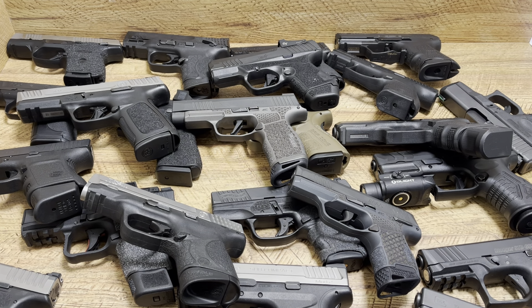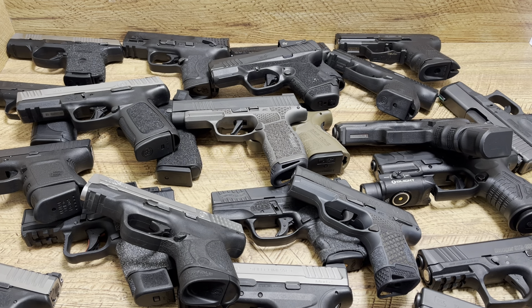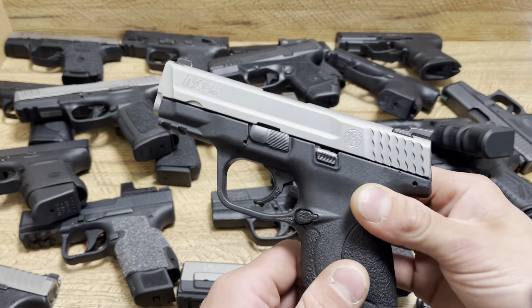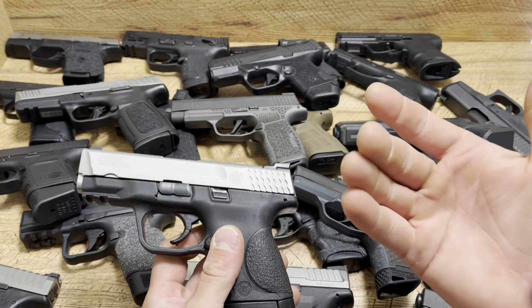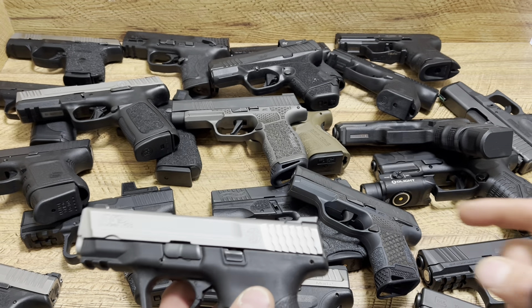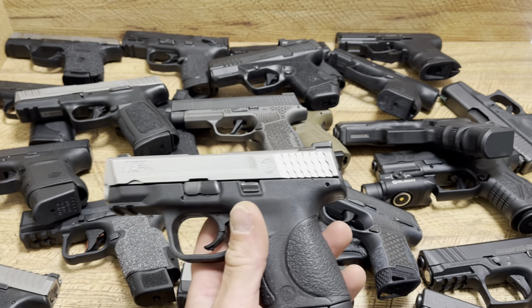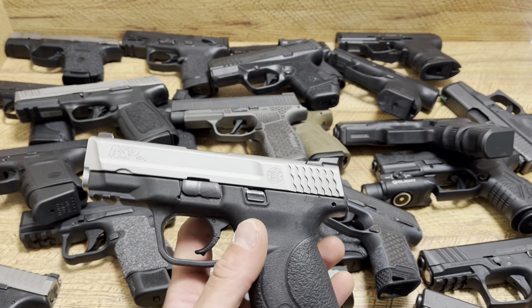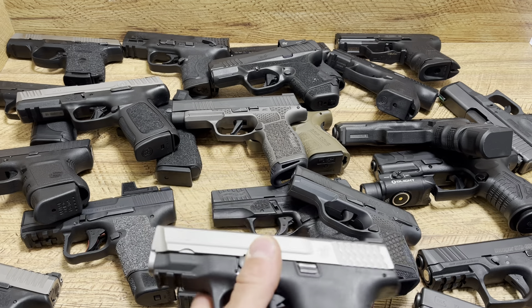Another thing that I like about doing this is you get to see — potentially you own the SIG P365XL, you're in the market for the M&P40C — you can now see those two head-to-head. You have a reference point in your hand, which makes it much easier than going to the range or the local store and asking to compare a P365, a Ruger SR9C, an HK — people are going to look at you. So this is an easy way to get a nice size comparison.